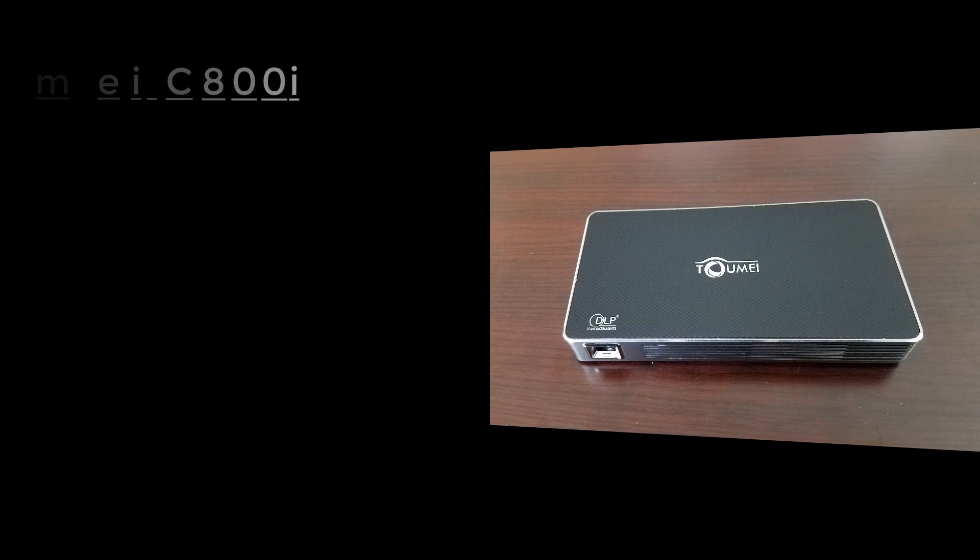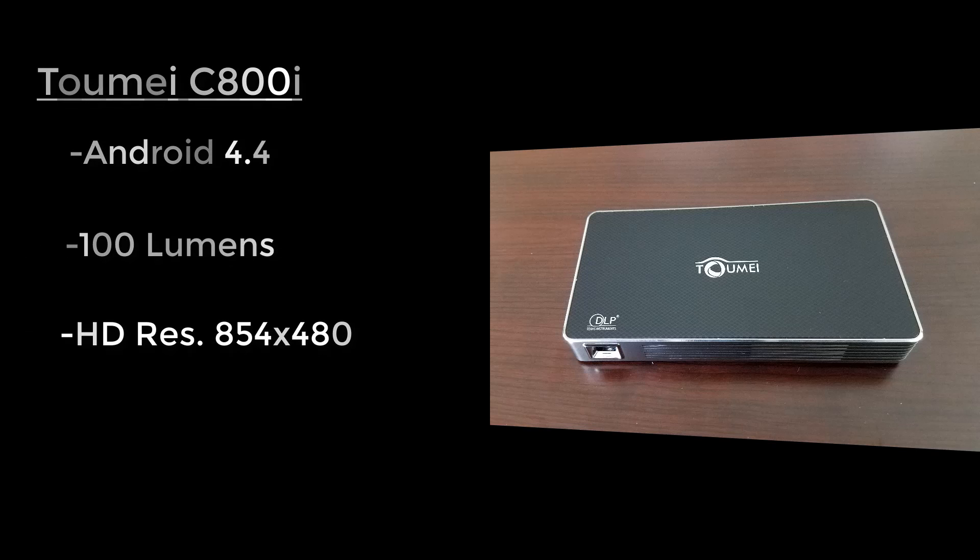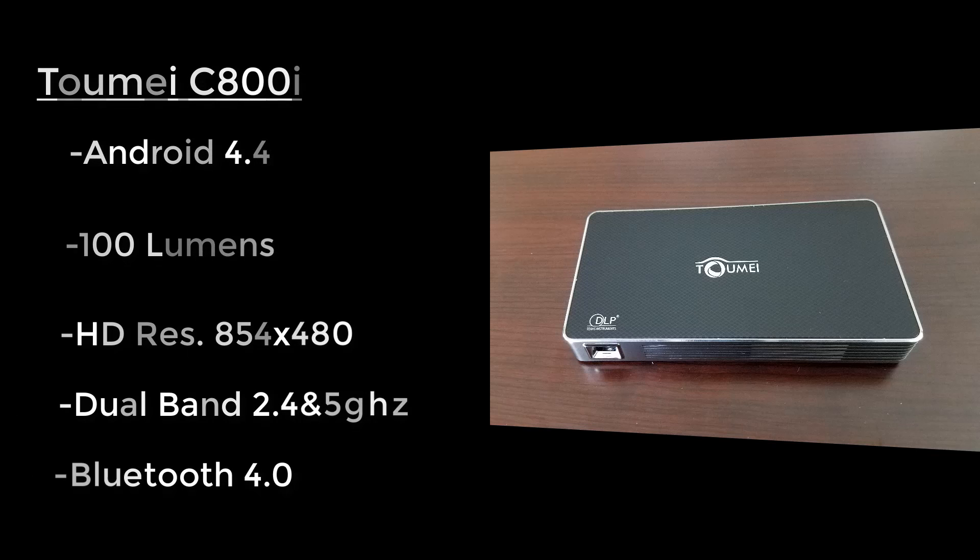The projector model is the C800i and it's running Android 4.4. The brightness is 100 lumens and the resolution is 854 by 480, and this supports full HD 1080p. As far as Wi-Fi, it does have dual band at 2.4 and 5 gigahertz, and it also has Bluetooth 4.0.